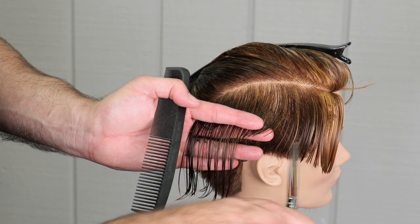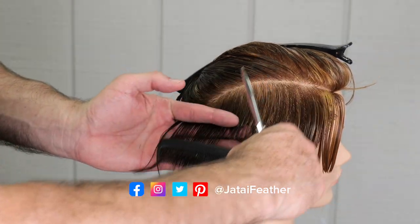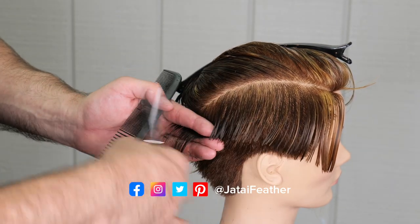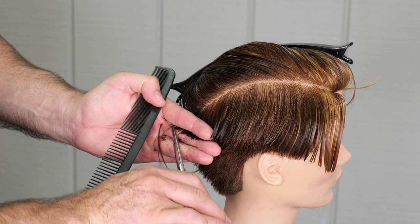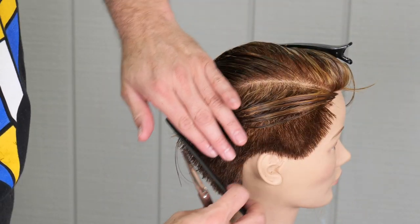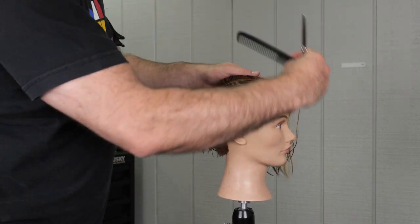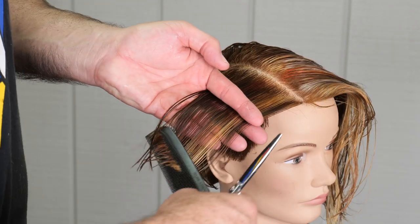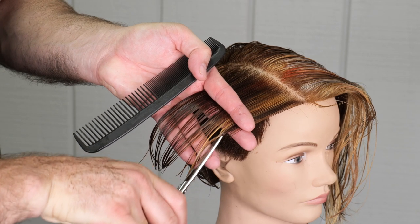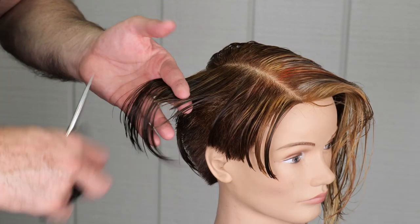This first section is just strictly a guess. Continuing that line back until everything blends into the back section, and making sure my length is proper by combing it back and looking at it. Then I'll take a parallel section, same as before, and do exactly the same method — pull it straight out from the head horizontally, follow my guide underneath, point cut that, keeping the edges very soft and blending it into the back of the head.